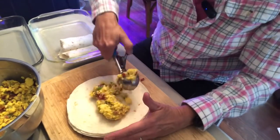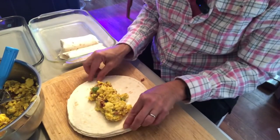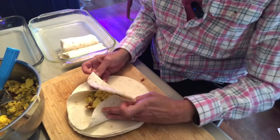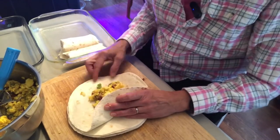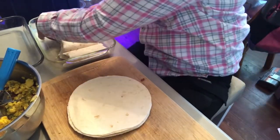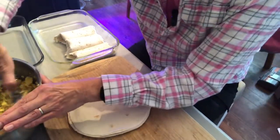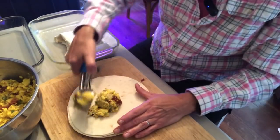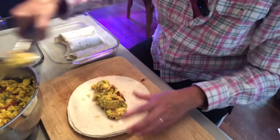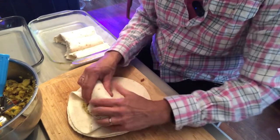I wanted to do these for a couple of reasons: I have a surplus of eggs, my own green peppers, my own onions, and I wanted to put away some quick grab-and-go breakfasts. I'm also going to try and figure out the calorie count for anybody that is tracking calories.